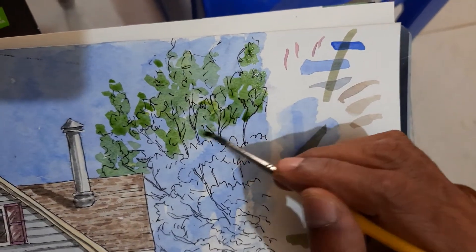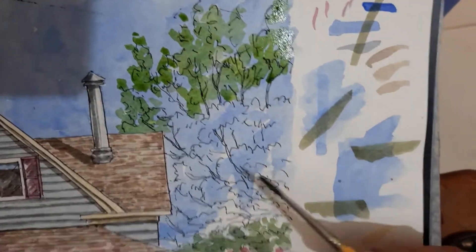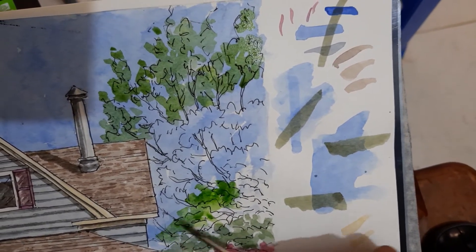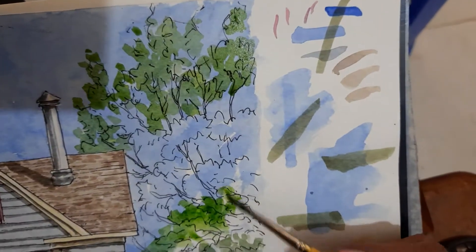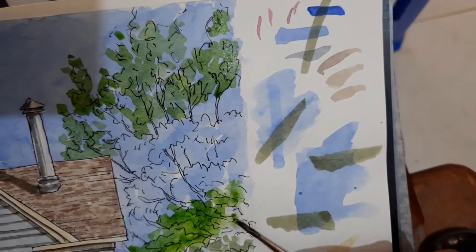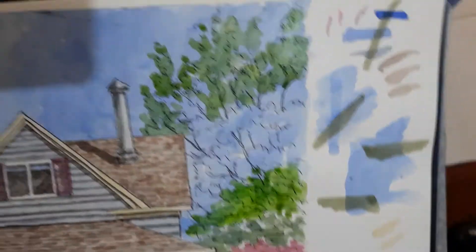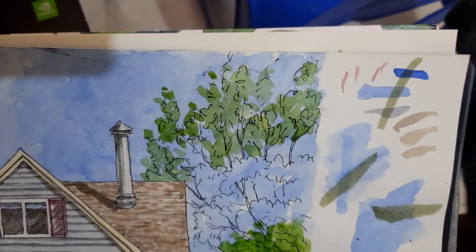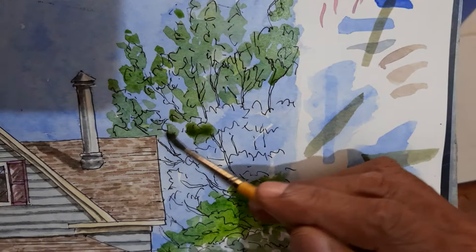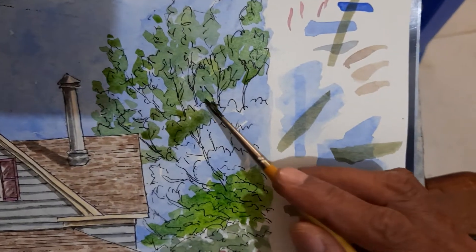We can go over the branches too. We can give a few bright green leaves here. And again, I go to that dark brownish green. The left side is darker, the right side is slightly lighter. We can establish that even while it is still wet.